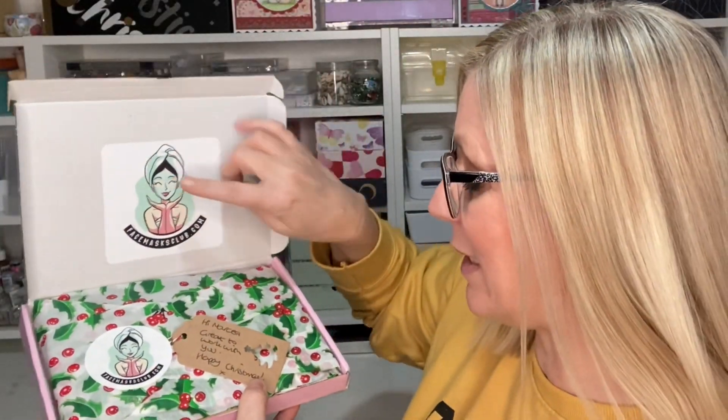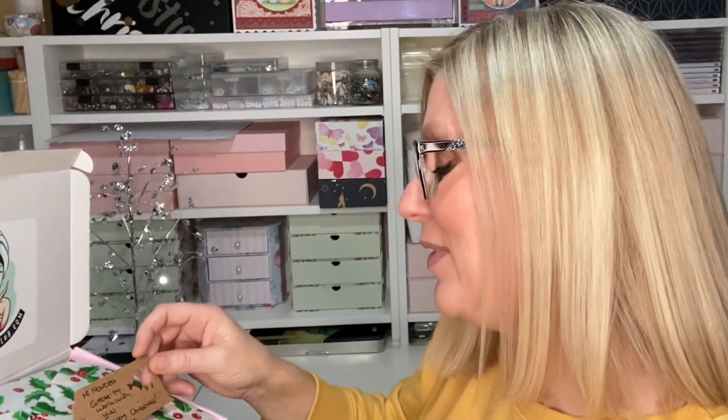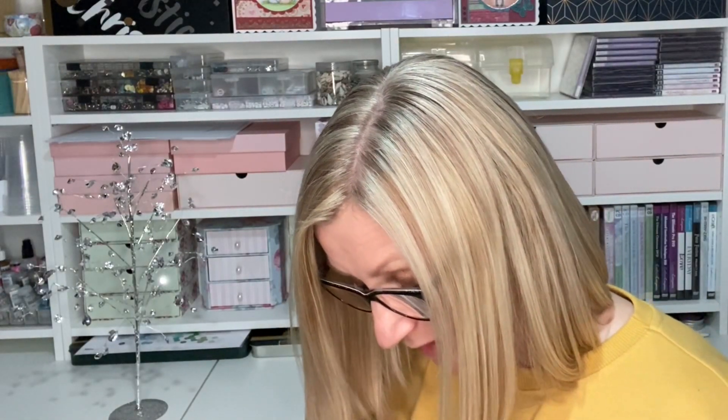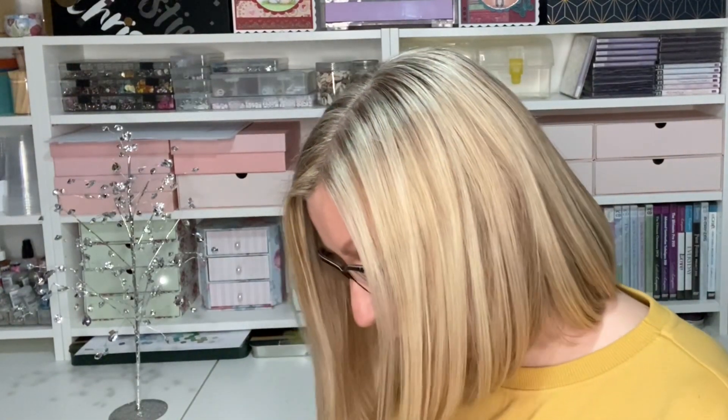We've got holly paper inside — I didn't even realise, that is so cute! There's a Face Masks Club sticker and a personal note that says 'Hi Marcia, great to work with you — happy Christmas.' That is so cute, thank you. I love how this is packaged, it is so nice. Opening it up, it's like Christmas for me. There's little bits of red Christmas confetti — little trees and stars!